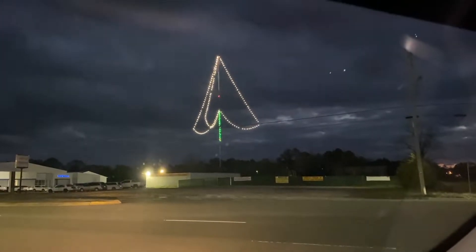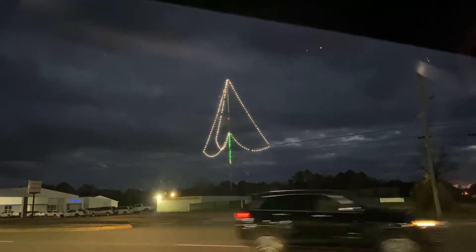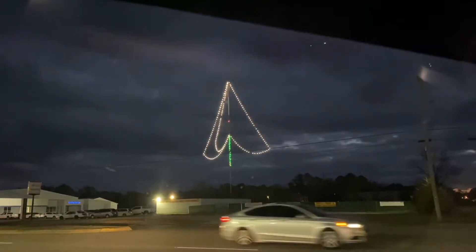Well, on our way home here, that's kind of a unique sight you don't see every day. We've got Christmas lights up on a tower. You can't really tell on the video, but that's way up there.